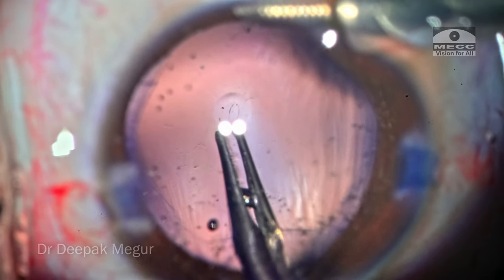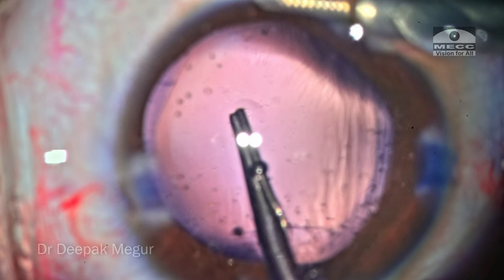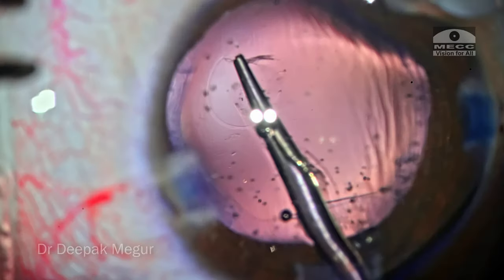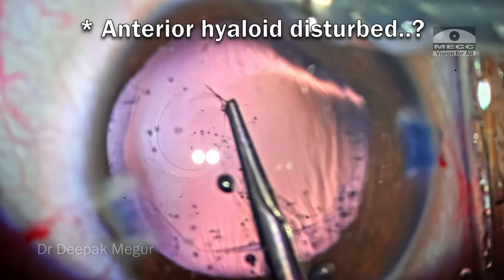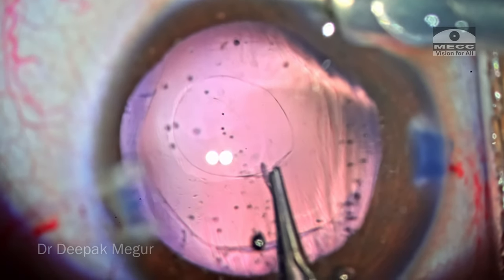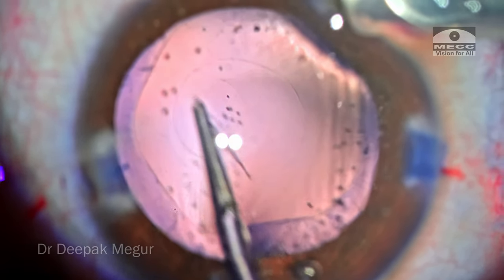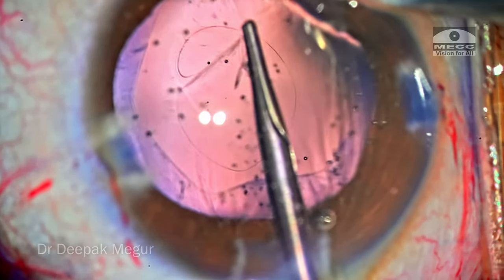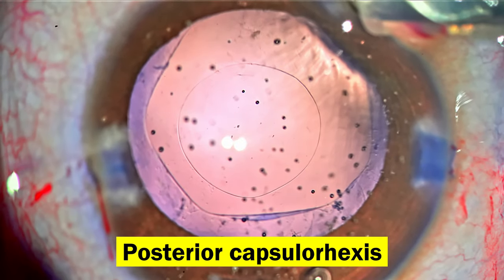Having a good pair of forceps is extremely critical when doing rhexis, especially posterior capsule rhexis. One of the torn edges is held by the forceps and gradually the rhexis is initiated. The posterior capsule is much thinner than the anterior capsule, and elasticity is almost the same. The most critical aspect is you need to see well. Thankfully in this case the visibility is great. I'm aiming for a rhexis of about 3.5 to 4 mm in size. Slowly but surely, the posterior capsular tear is converted into a posterior capsule rhexis and it appears to be quite well centered.